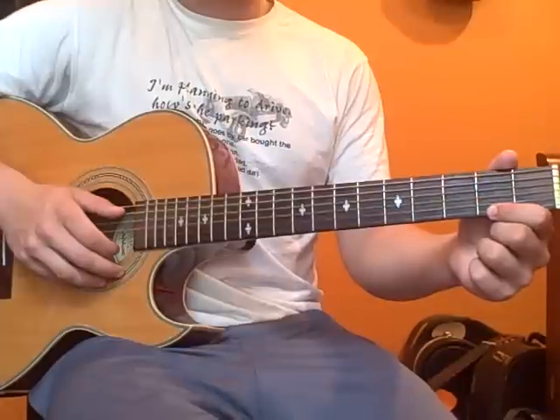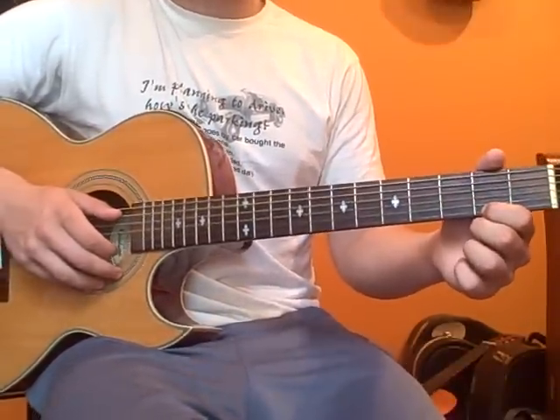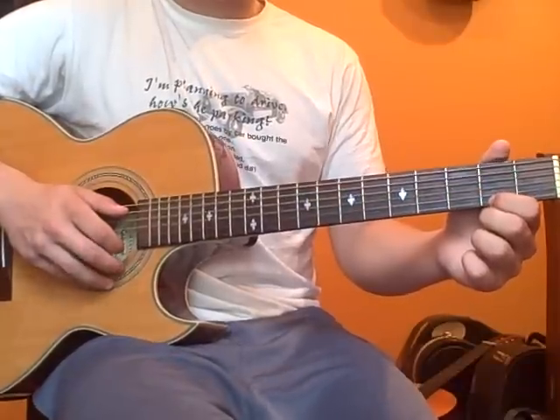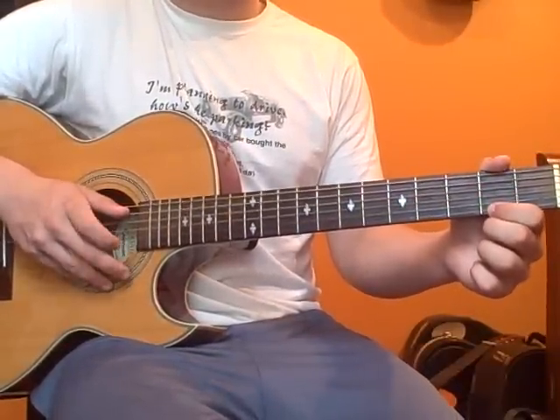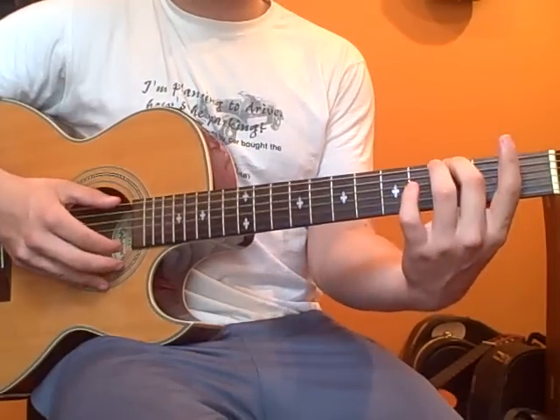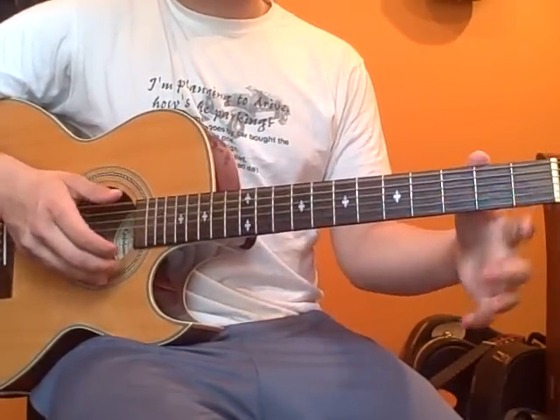Next, you're going to put your pointer finger, your first finger, on the second fret of the high E string. And pull off to open on the high E string. So, it should sound like this.